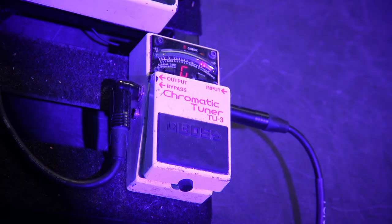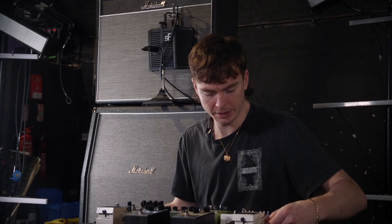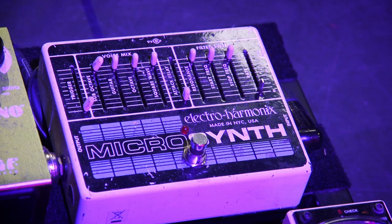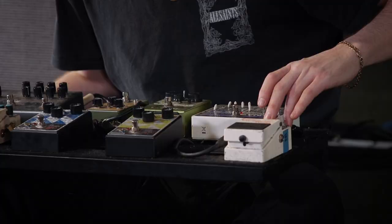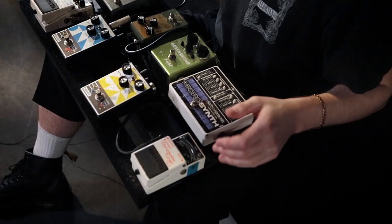Starting off we've got the El Clasico chromatic tuner, which keeps me safe and sound. Then going into this mic synth pedal, which I bought because Omar Rodriguez Lopez had one. I initially didn't know what I was going to use it for, but I now use it predominantly as a noise gate — because when I feed into my fuzzes through the Blues Breaker it can get quite noisy, so I don't give our sound engineer a heart attack.